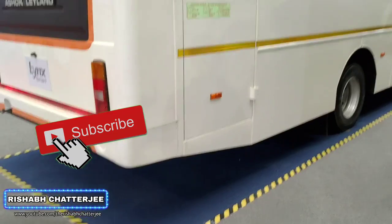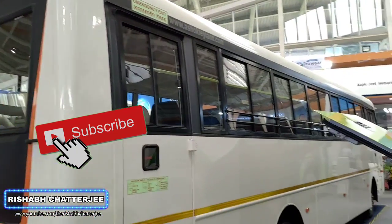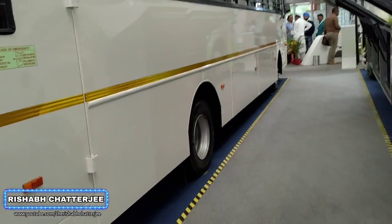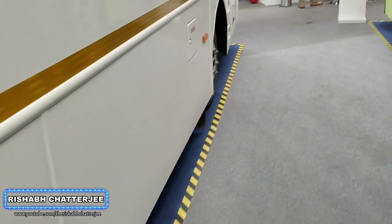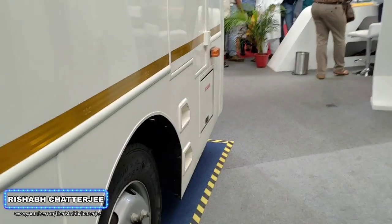Moving to the back, we have a full size exit door as you can see — this is a full size one. Again plain. We have these lights on the side; all are halogens.